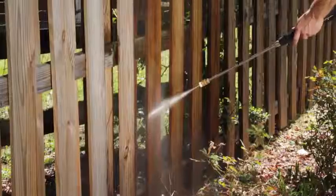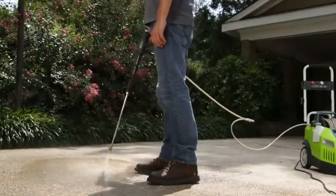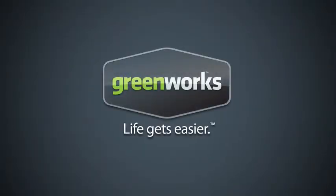With a 1-year warranty, the 13-amp, 1950-psi pressure washer from Greenworks Tools promises to deliver where and when it counts. Greenworks Tools — life gets easier.